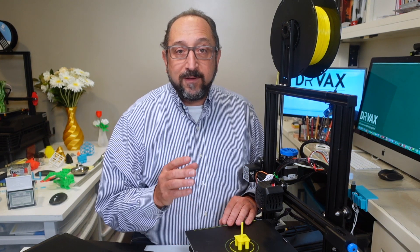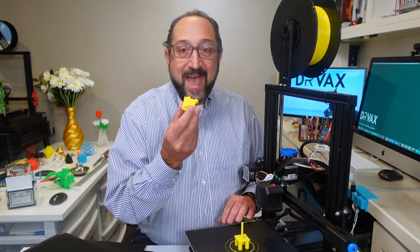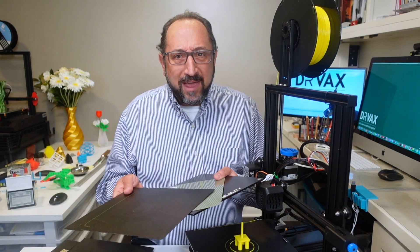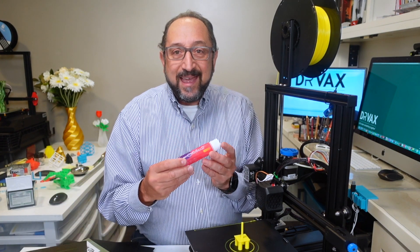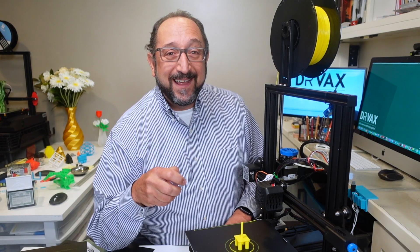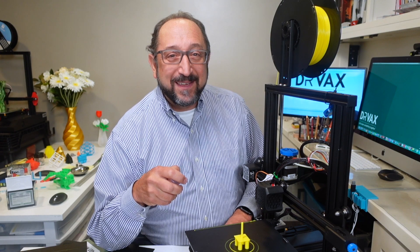Today, I'm going to talk about probably the most frustrating problem for people new to 3D printers, and even people that have been printing a long time. That is: how do you get your model to stick to your build surface? A related question is, which build surface is the best to use? And finally, does using an adhesive really make a difference? Stay tuned, and let's learn something together.